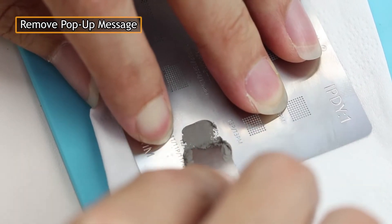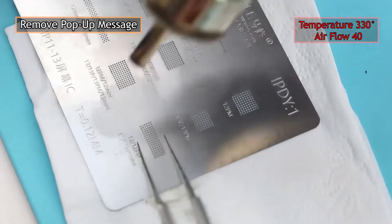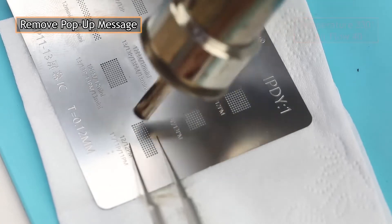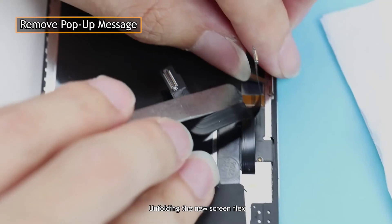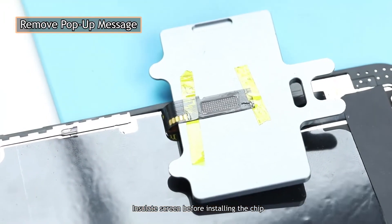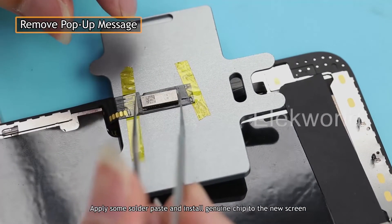Reballing the genuine chip. Unfolding the new screen flex. Insulate the screen before installing the chip. Reballing the chip bonding pad again to ensure that each solder joint is normal. Apply some solder paste and install the genuine chip to the new screen.